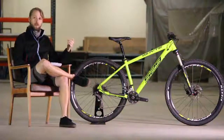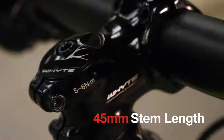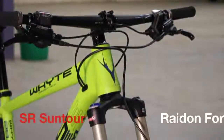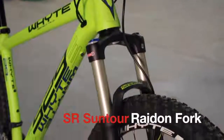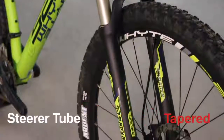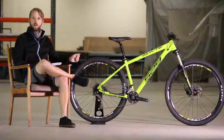It's got a very long top tube, short stubby stem, and wide flat bars. The fork on the front is a 120mm travel Suntour Radon. It's got a lockout at the top and adjustable rebound damping. It is air sprung, so you can adjust it with a shock pump depending on how heavy you are or what kind of ride quality you're after. It's got 15mm through-axle dropouts with a very nifty quick release that's quite easy to open and close.